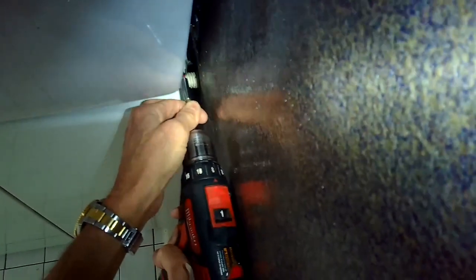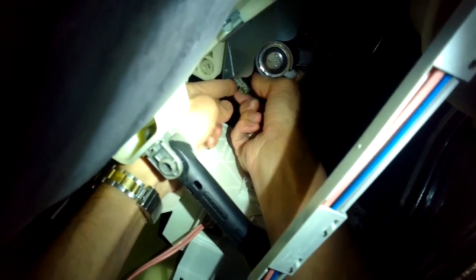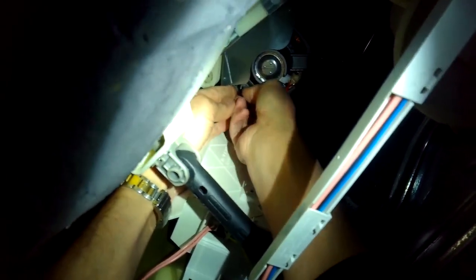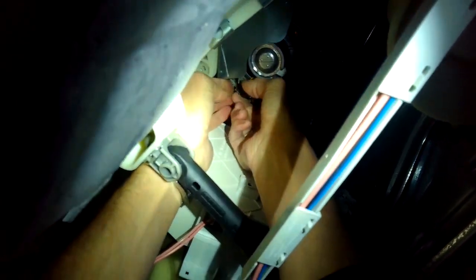Before you replace the motor, if you have an F11, the best thing is to confirm that your motor control board is okay, and that the blue wire coming to the motor control board — between that and the control up at the top of the washing machine — has a good connection, because that can also cause the F11.